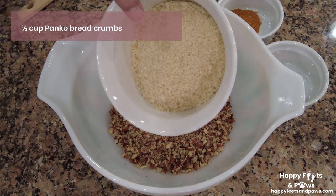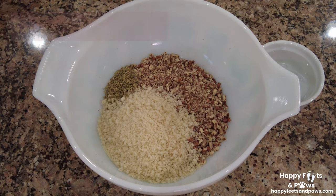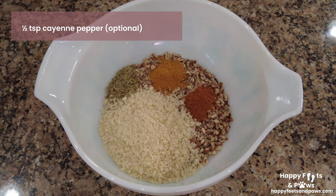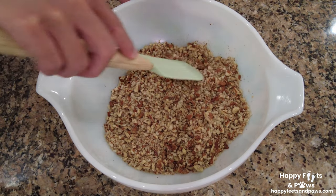Add the panko breadcrumbs, some thyme, paprika, and cayenne pepper — but you can leave them out if you like. Mix them until well combined, then set aside for later.